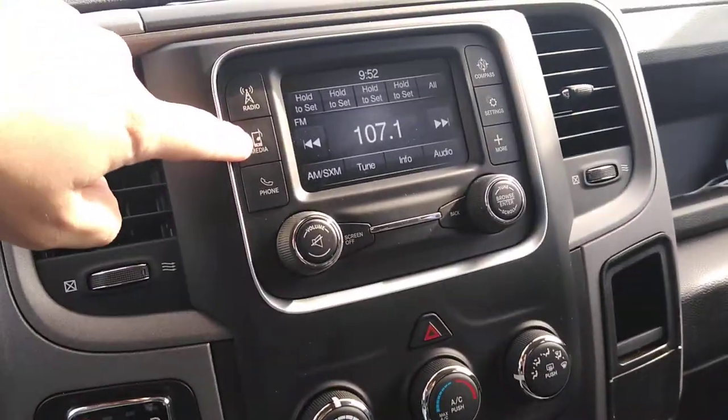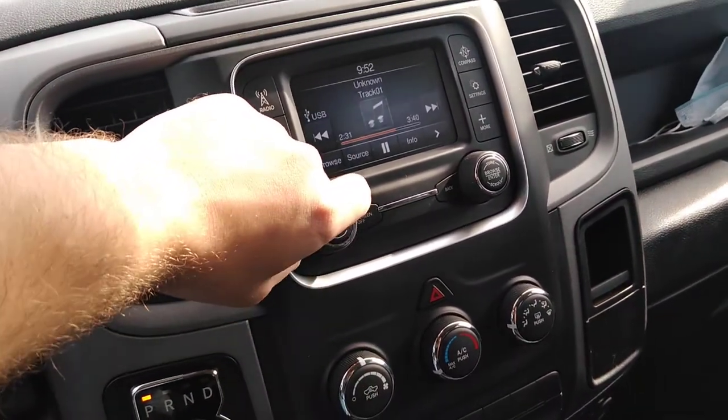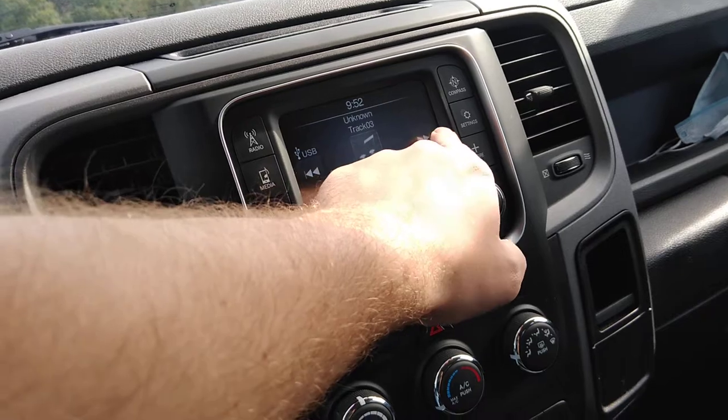Just go to — give it a little time. Go to media. It'll say reading USB. I would play it but I don't want to for copyright purposes. And it'll say the track: track number one, track number two, track number three.